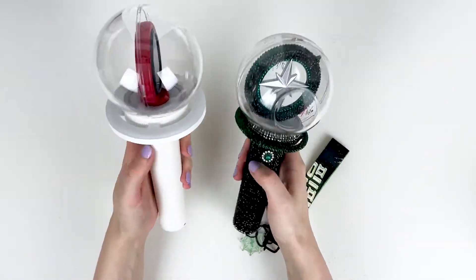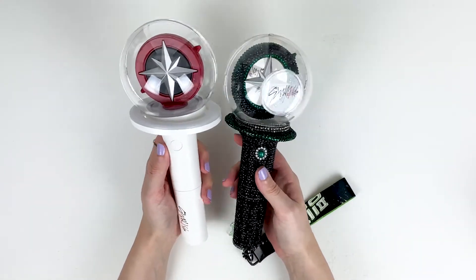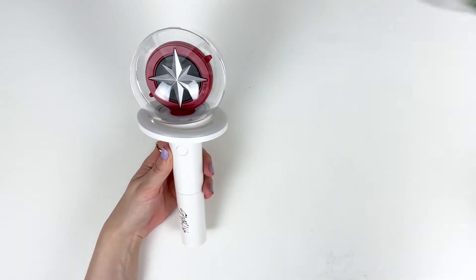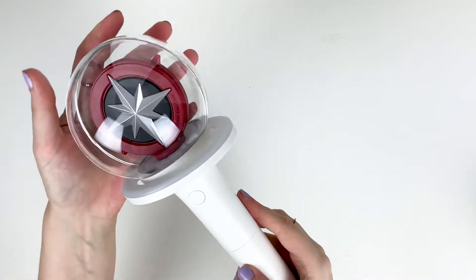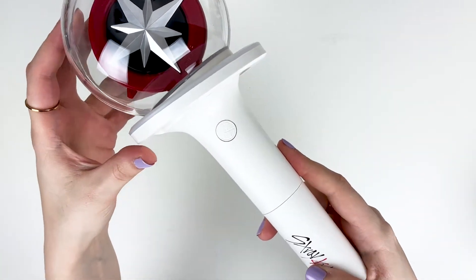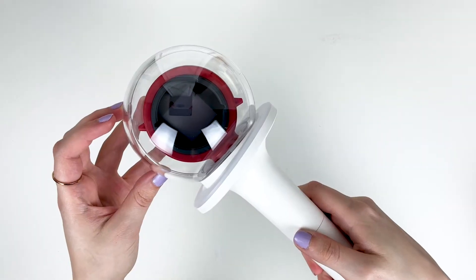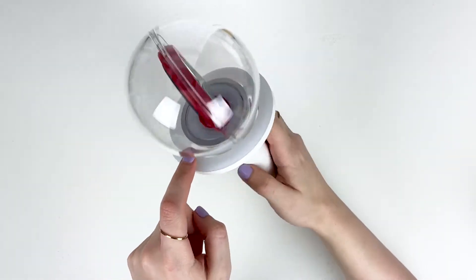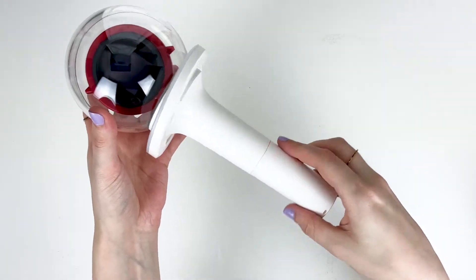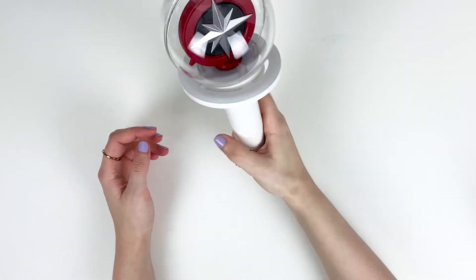So here's a little side-by-side. I wish I had a plain white one for an even better comparison, but I just have my decorated light stick. It still has the little button with the Skiz logo, the LED screen, and this is all like a little light ring. So this lights up as well as the inside.